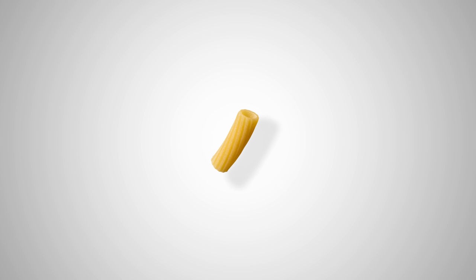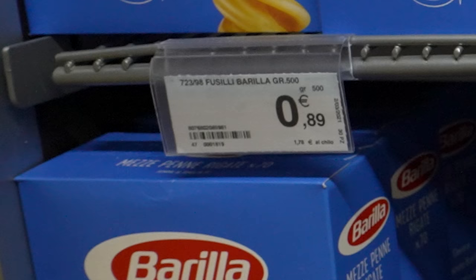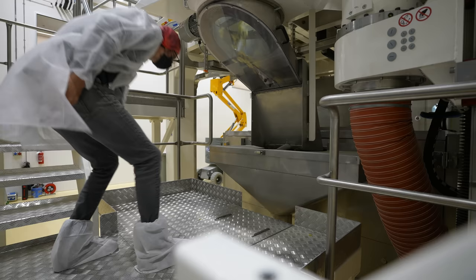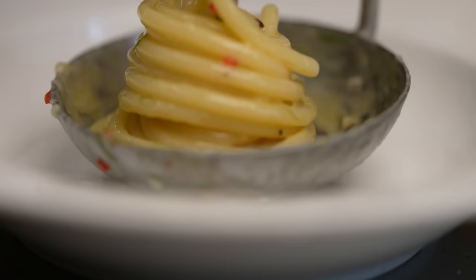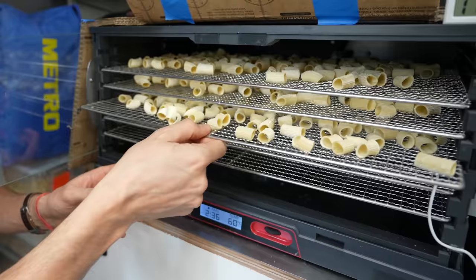Dry pasta is the unsung hero of the pasta world. We are so used to it that it has become a commodity. People even think fresh pasta is superior to dry pasta — this stops now. In this series, we're going to learn everything we can about this fascinating Italian food. We're going to start cooking dry pasta with respect. And we're even going to try and make some ourselves.